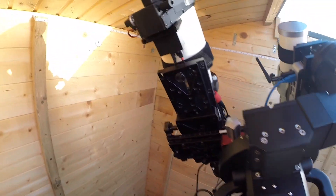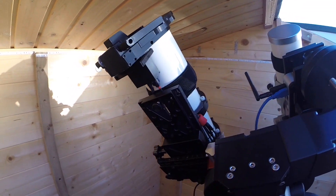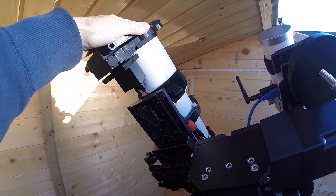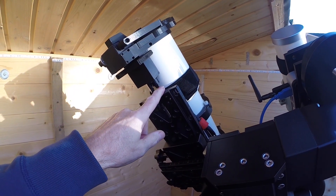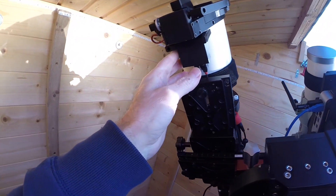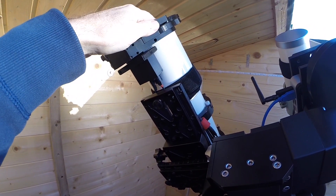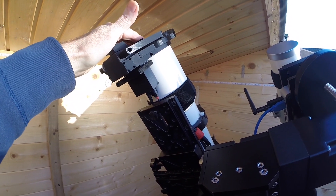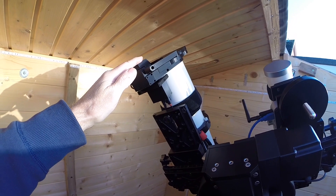Last but not least, on top of the Takahashi scope I've got the Deep Sky Dad flat panel. This doubles as a dust cap as well. It's absolutely brilliant — all 3D printed. It has USB control with its own driver and software, and it can be controlled from within Nina. It has a manual button to open and close it, opens to 270 degrees, and has hundreds of brightness settings on the light panel.